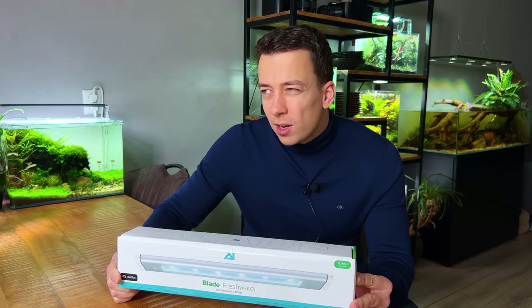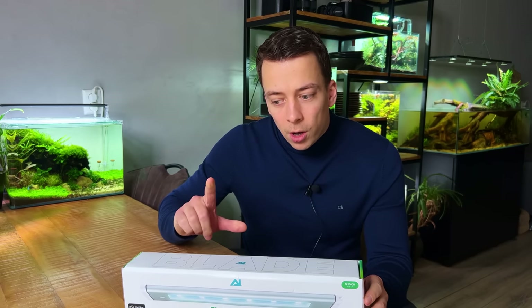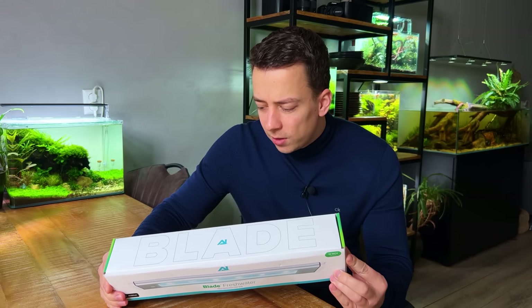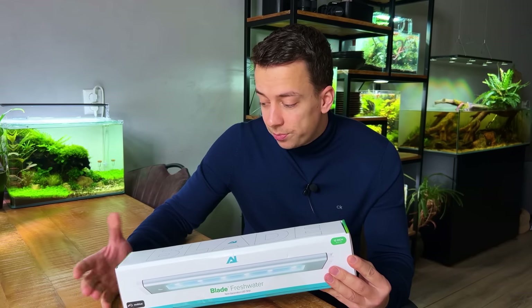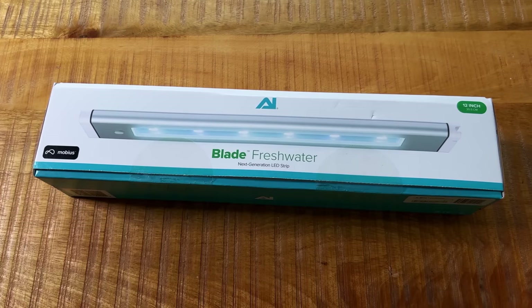Aqua Illumination is not very popular in the freshwater hobby — I think they do mostly saltwater. They have one other freshwater model called the Prime, but that one has been on the market for quite a while. This one is brand new, released about two or three weeks ago. They reached out and asked if I want to test it, and of course I said yes — I'm always curious about new products.